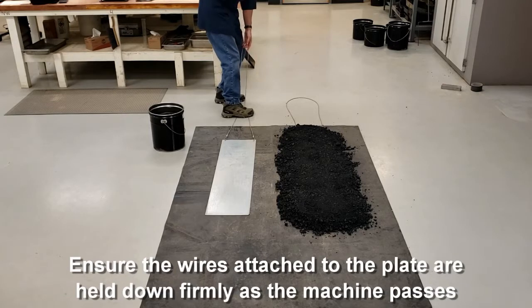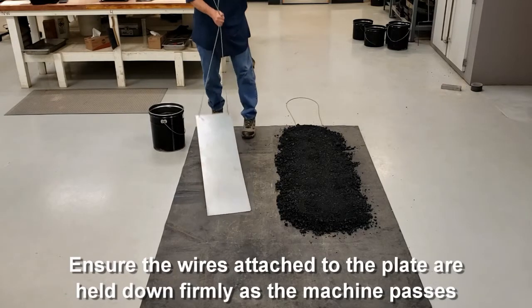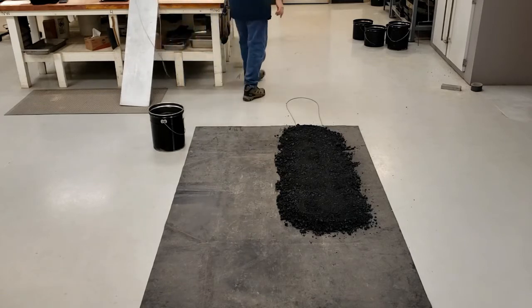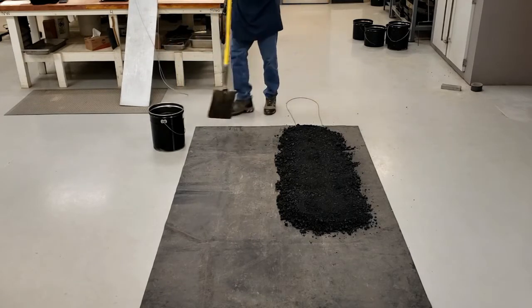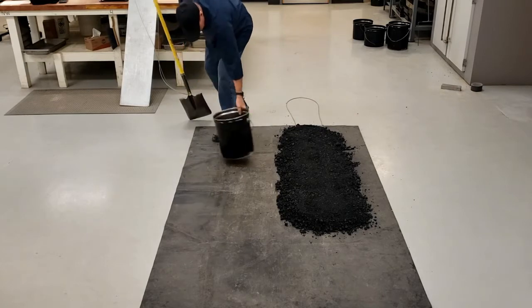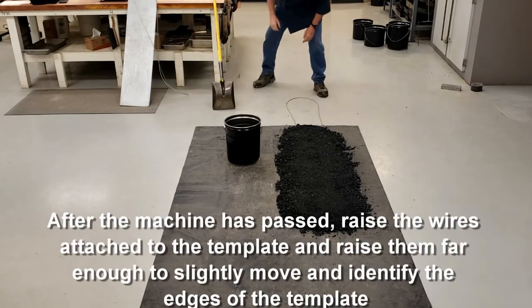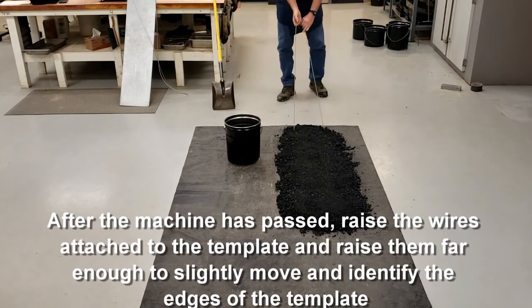Once the laydown machine has passed, you have material on your plate. We have our bucket. We're going to move the plate, raise the wires, and move the plate just enough so that we can identify the edges of the plate.